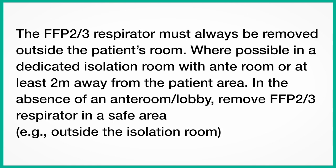The FFP2 or FFP3 respirator must always be removed outside the patient's room, where possible in a dedicated isolation room with ante-room, or at least 2 metres away from the patient area. In the absence of an ante-room or lobby, remove your FFP2 or FFP3 respirator in a safe area outside the isolation room.